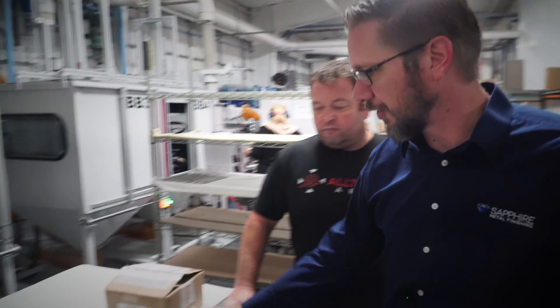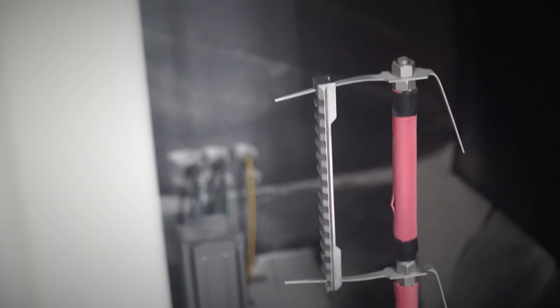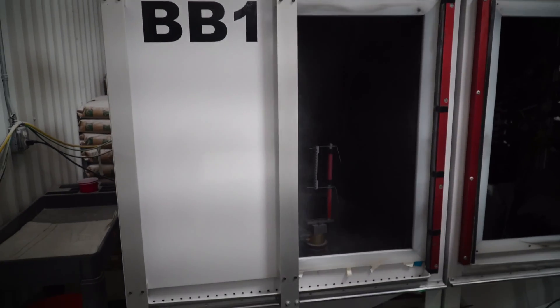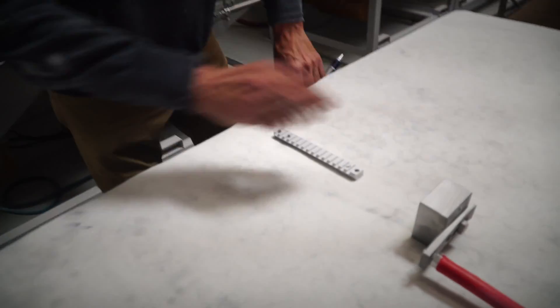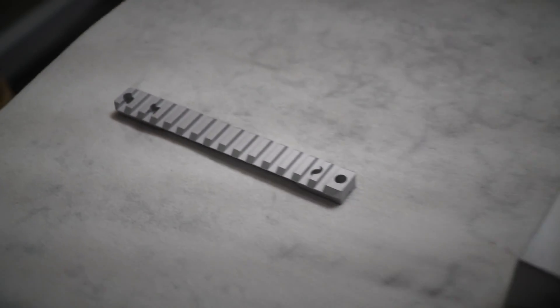We designed these blasters to mimic how we were hand-blasting parts, so we get a really nice consistent finish on everything. Parts slide onto the fixture, we hit a button, and it goes through its cycle. It comes out, we pull the part out, slip the next one on, blow them off if needed, and get them positioned on the racks for the next step.